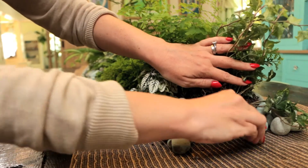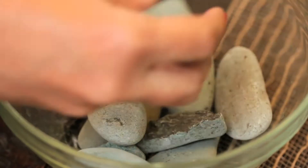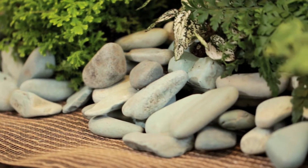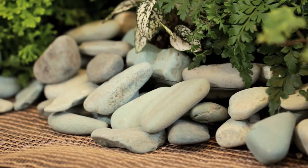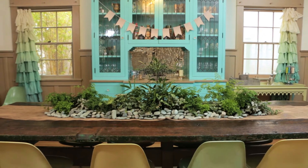Finally, I carefully lined the edges of the plant containers with river rock, also found at any home or gardening center. This adds a whimsical texture and covers any plastic edges that might be peeking through. And voila — a beautiful living tablescape!